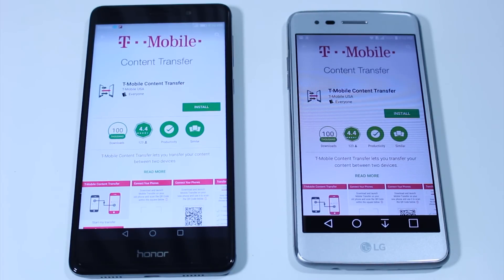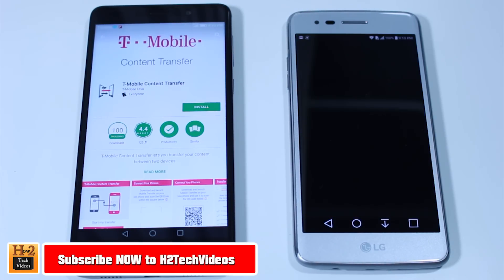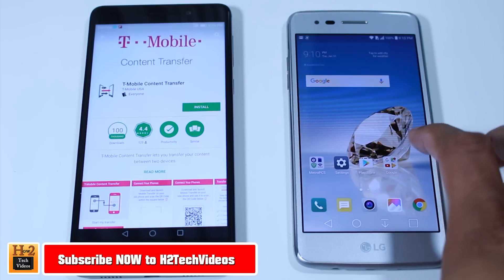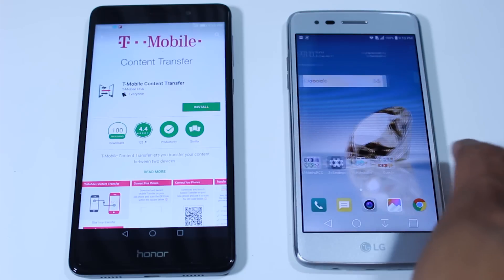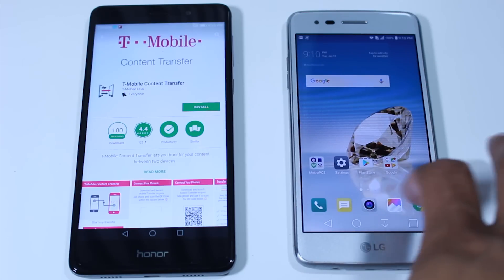Hey guys, Wayne here from H2Tech Videos. Today I want to show you how to transfer all your information from an older phone to the new LG Aristo. To do this we're going to be using a free app from T-Mobile called T-Mobile Content Transfer.